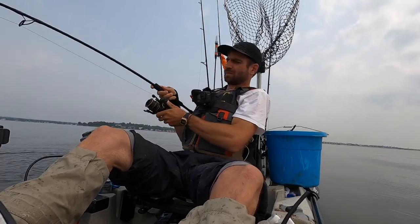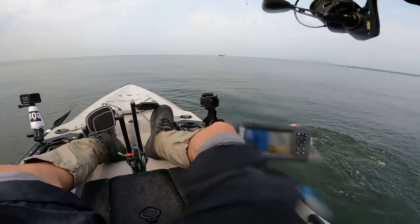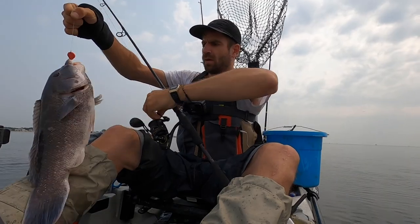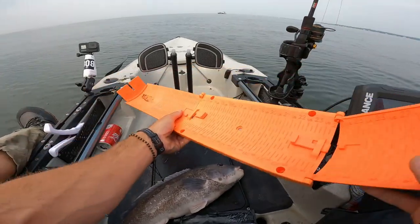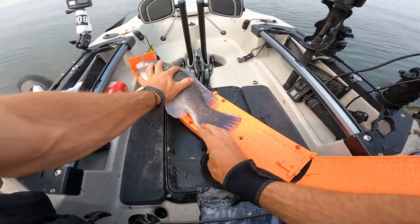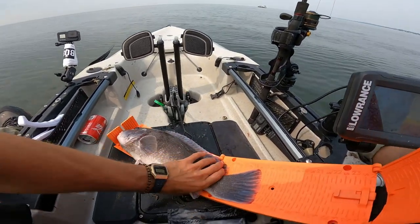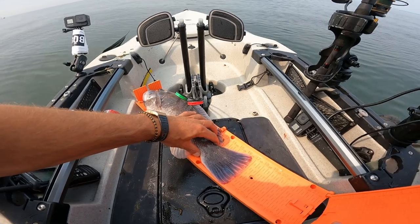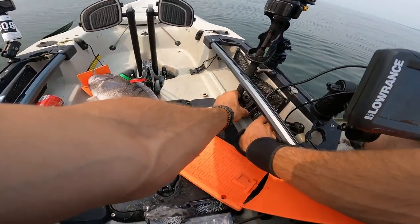I think we got our keeper. There we go - tautog for lunch! We're gonna measure this guy down here because I don't want to flop out. 16 and a half - perfect. No wait, 17 - 17 inches! Alright, we're having tog!